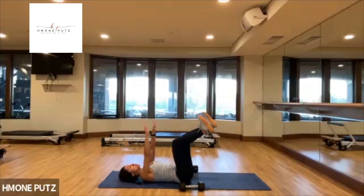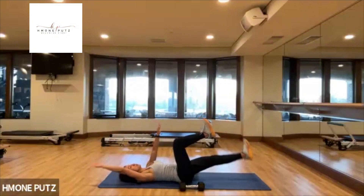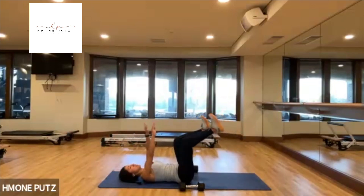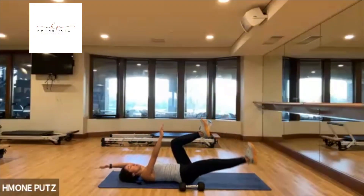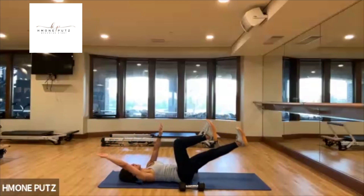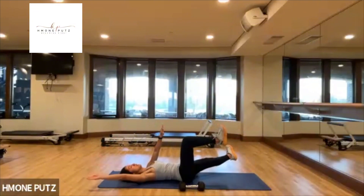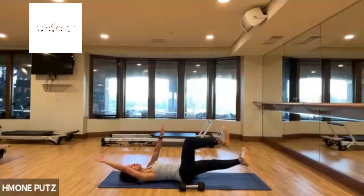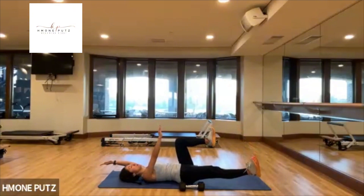Come back to center. Reach center, reach center. Last time, side to side. Come back to center, to the sides. Come back to center, side to center. Just one more — side to center — and then come back to starting position.